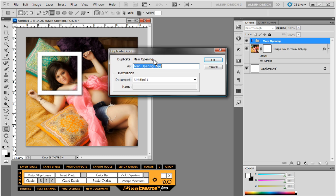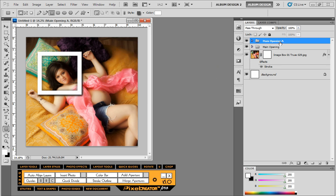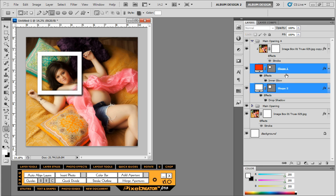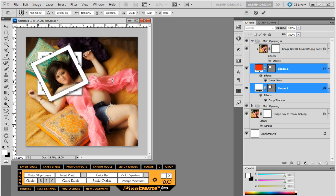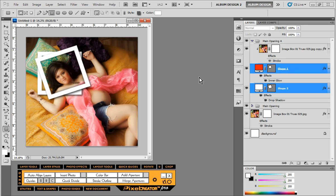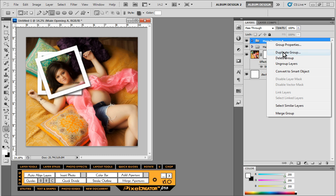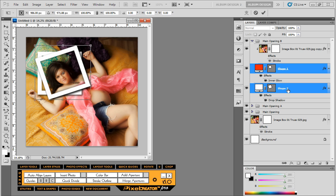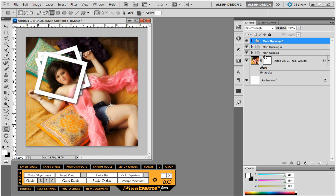Inside the 'main opening a' layer group I'll expand it — we're never going to change the image, only the shape one and shape two layers. Watch what happens: I'll free transform with Ctrl+T on PC or Command+T on Mac. I might even shift it just a pinch. Pretty cool stuff. Then back in the main opening group let's duplicate again and call it B — expand B and again modify just shape one and shape two layers and shift it.